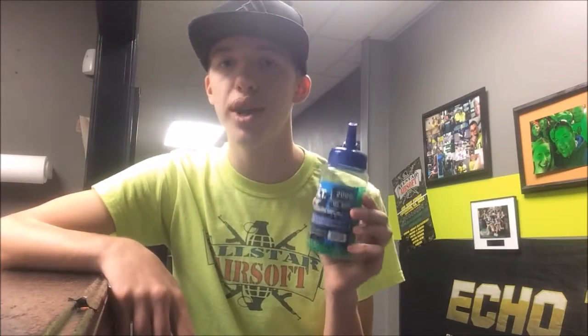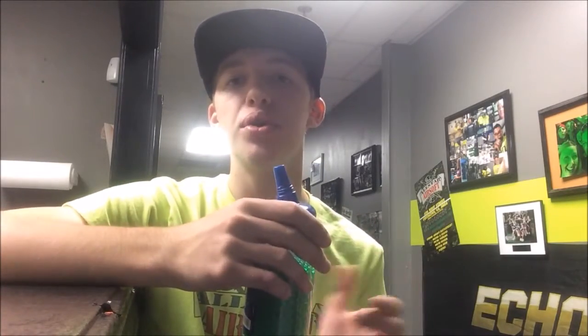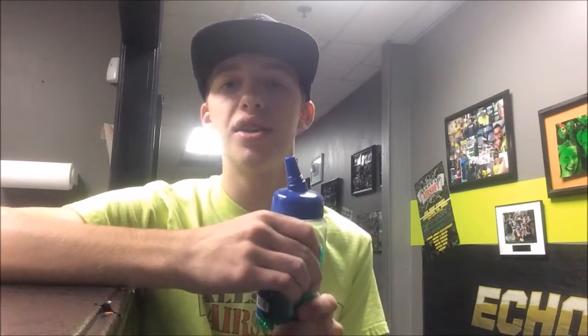Hey guys, Tyler from Officer Airsoft bringing a video on why you should not use 12 gram BBs. Now if you've been to Officer Airsoft or play Airsoft in general and you've been around for a while, you probably know why you should not use these 12 gram BBs. These BBs are very, very cheap and there are a lot of reasons why you shouldn't use them. This goes for pretty much all 12 gram BBs — there are some quality 12 grams, but really you shouldn't buy them.